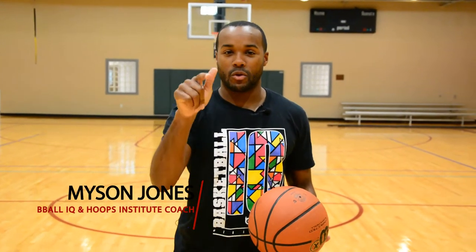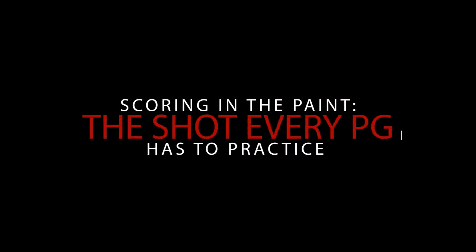Attention spans are like this, so I'm going to show you really quickly one shot you need if you're a point guard to score in the paint. I want to show you a drill I take my clients through before every session. A lot of them are smaller guards, so they need to learn how to score in the paint. So we're going to shoot a runner.